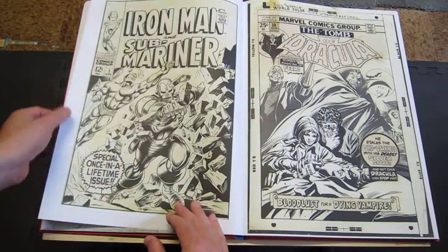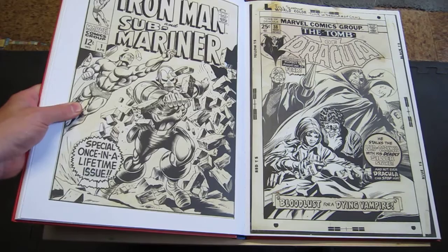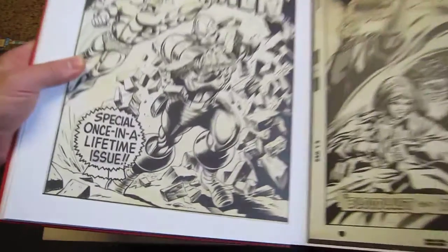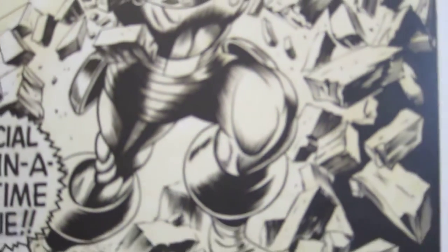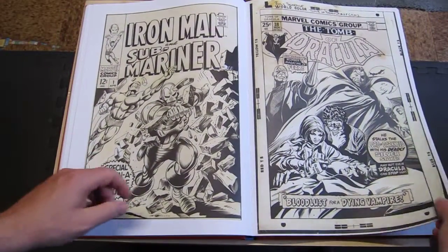Some nice Gene Colan — I really like this. This is Gene Colan and Bill Everett. Bill Everett's ink line is just fantastic; he's got these little tiny feathering things which are amazing. Some more Gene Colan.